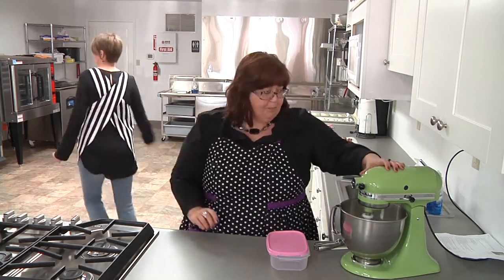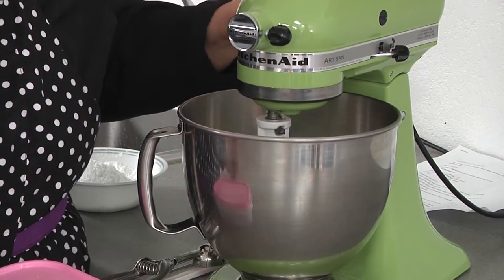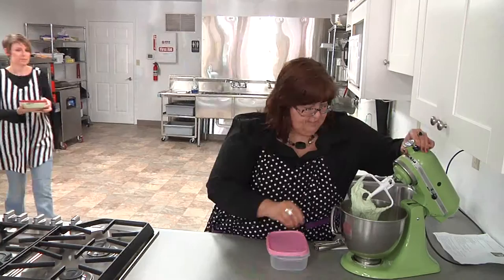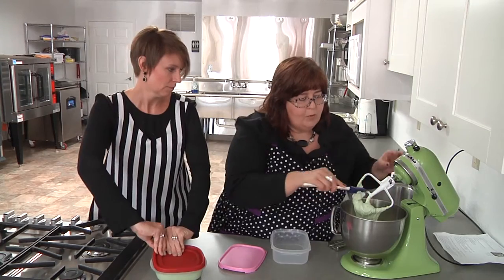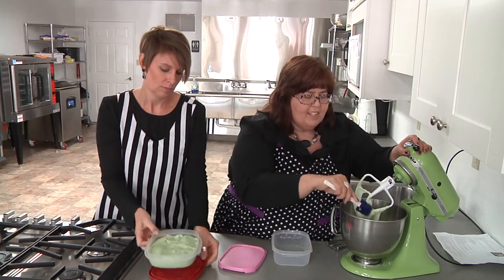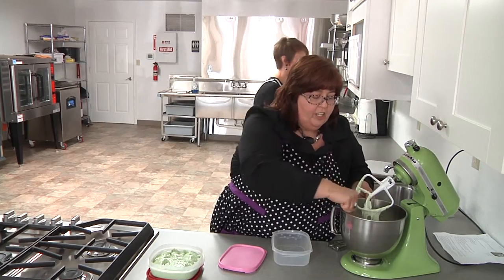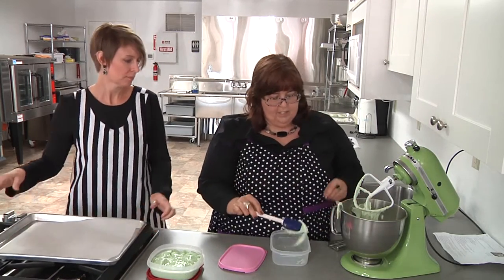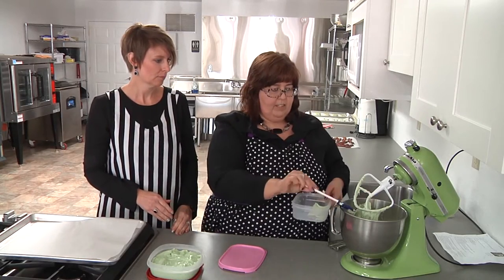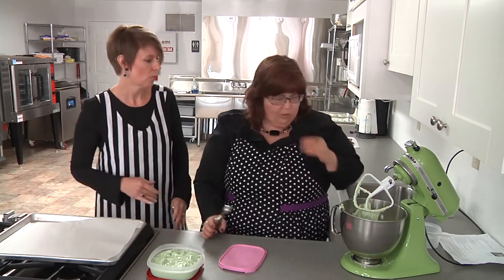We have some in the fridge already. This has to cool, but we pre-made some. We have a lot of jars to do — this makes about 36 cookies and we put about 12 cookies in a jar. So we need to make a lot; this will make three presents. In the meanwhile, let's roll them up.